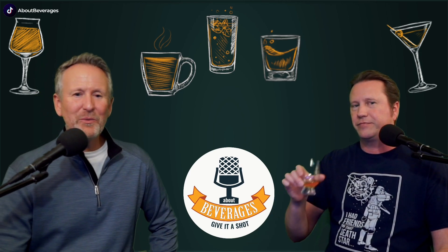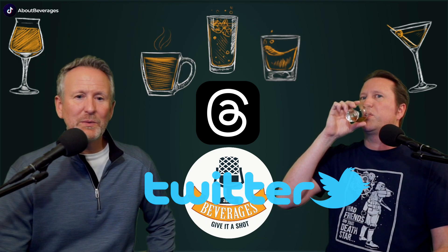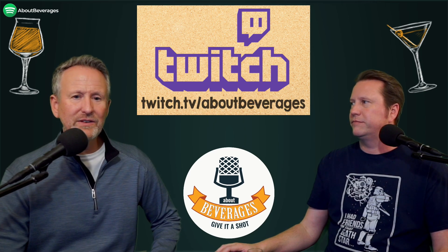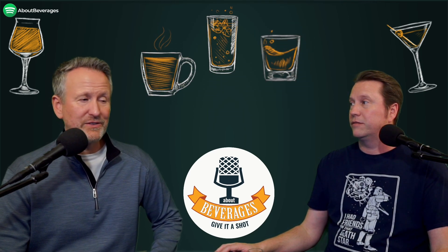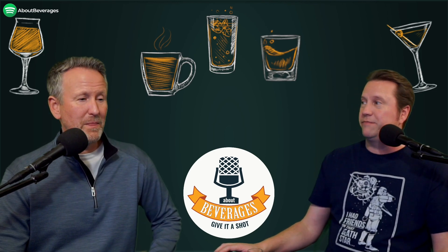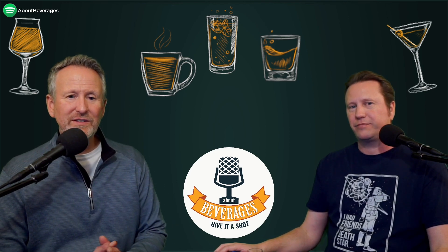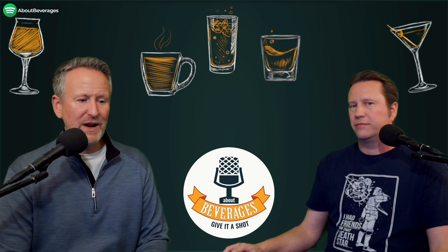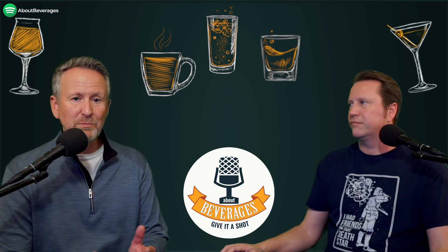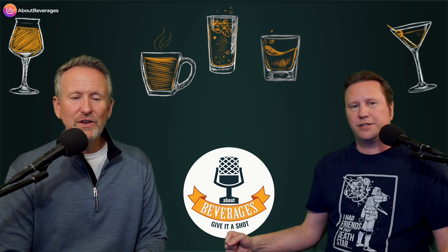Our four pillars of social media — Threads, TikTok, Instagram, and Twitter — keep you up to date on what's going on here at About Beverages. We tweet when we're about to go live on Twitch at twitch.tv/aboutbeverages, which we do most Thursday evenings. Our time zone start is 4:30, so East Coast that's 6:30 and Pacific Coast that's 3:30. We hang out, try some beverages, and chat about whatever pops into our brains or onto our table. As we always say, whether we like it or not — you should give it a shot.